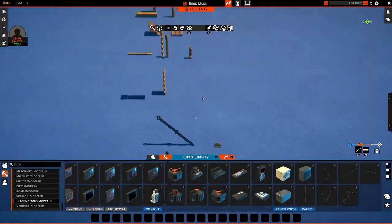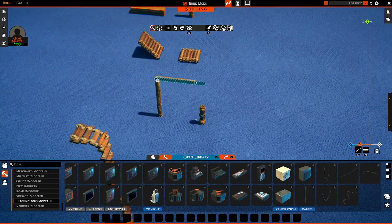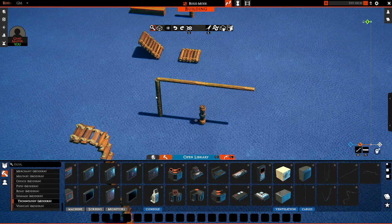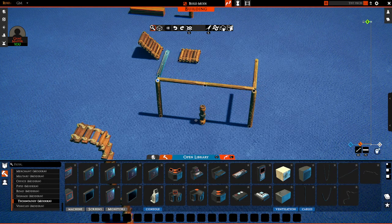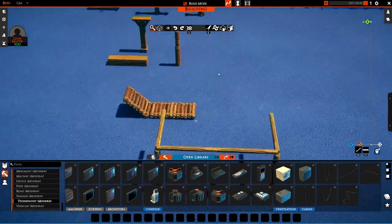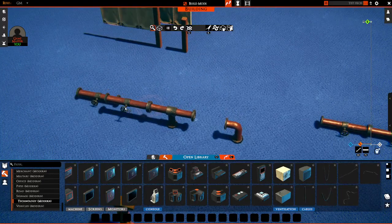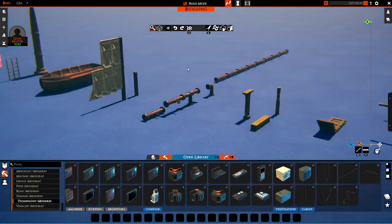Many fences, for example, have these attachment points, and you can attach anything to each other. This is particularly helpful with structures that have both vertical and horizontal elements, because it means you can create pretty cool structures rather quickly. So experiment, see what you find, and let me know what you make in the comments below. Good luck!